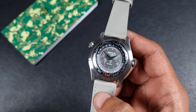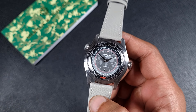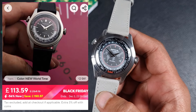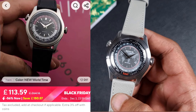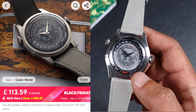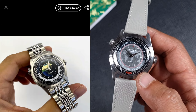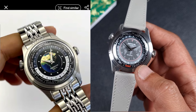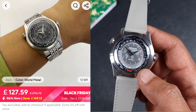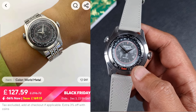Welcome to the channel, thank you to everyone for tuning in. Today we will be reviewing the Merkur World Timer, available on AliExpress and on the Merkur website. It comes in three different colorways — the one in hand is the gray accented 24-hour scale, and you also get one with a blue accented scale and a maroon accented scale, with the option of leather straps or steel beads of rice.